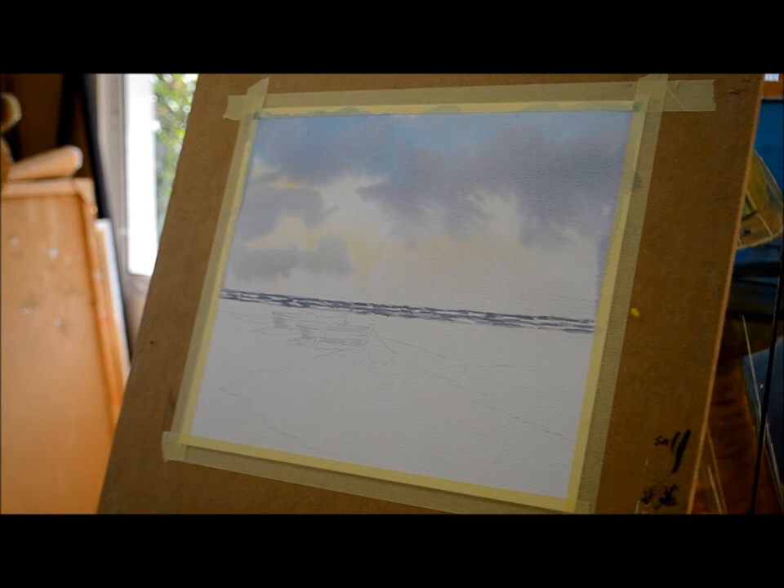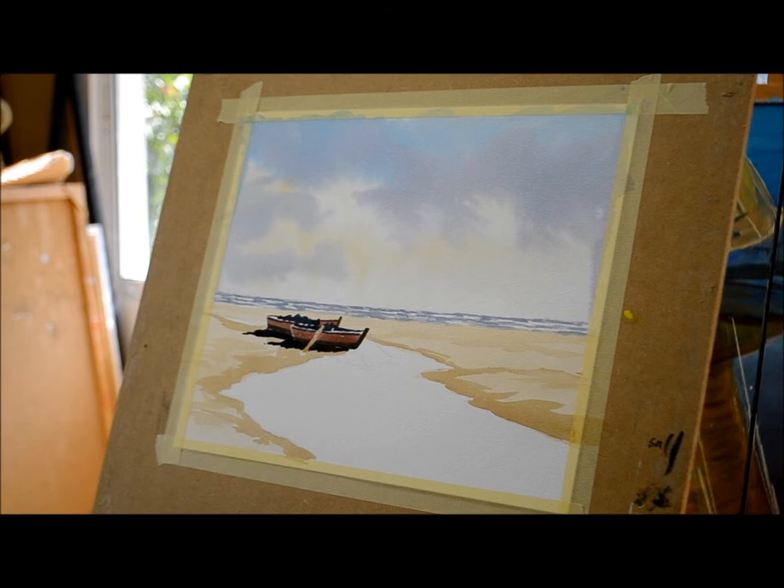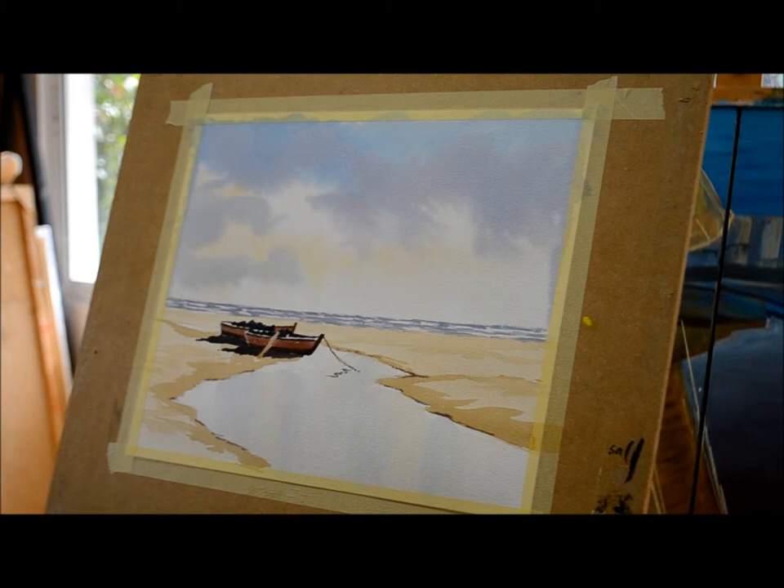I'm actually going to cover the paper first of all with water — that's the sky — and I'm going to lay down a Naples Yellow. The Naples Yellow is a good yellow because it doesn't go green when you mix it with or interfere with blue. I'm also going to use Cobalt Blue and Permanent Red. I'm going to use a very large hake brush first to put the water on, and then a medium size hake brush. Sometimes I might use, which I'm going to do today, a size 32 round brush.